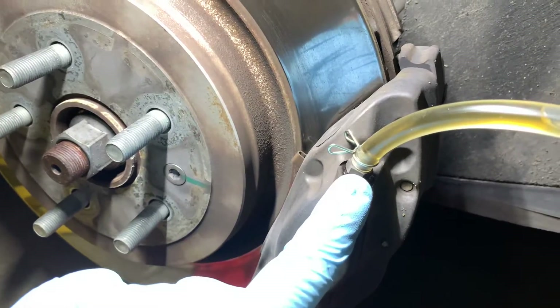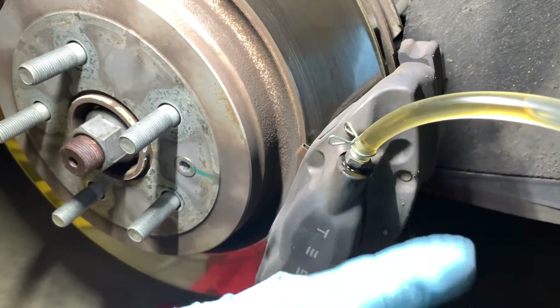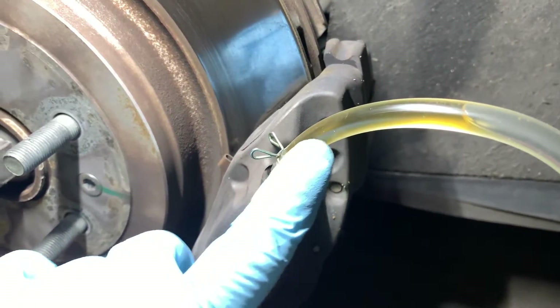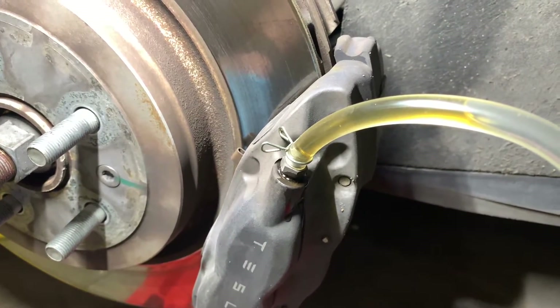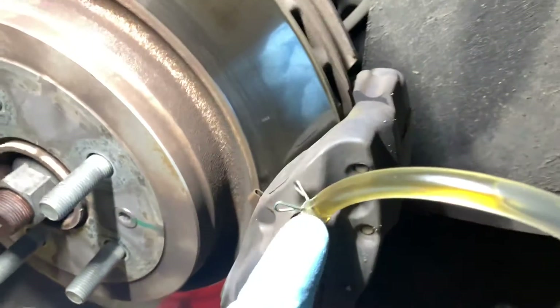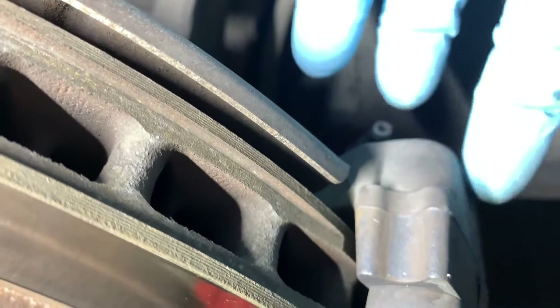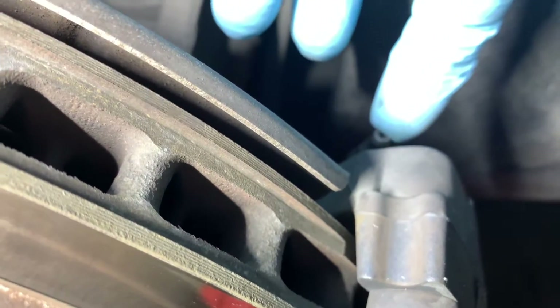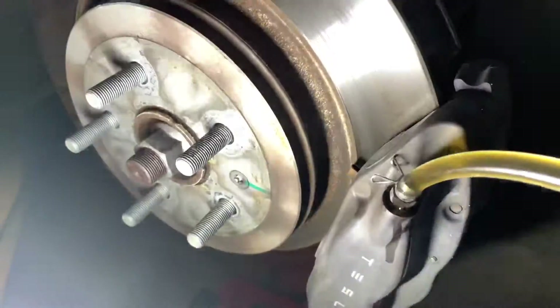You crack that bolt loose and then just pump it, and it will pump the brake fluid through. You'll notice the color — it's like a dark amber. It should be pretty close to clear if you have good clean brake fluid. There's a bleeder valve on this side and also a bleeder valve on the back right, so you want to bleed both of those.